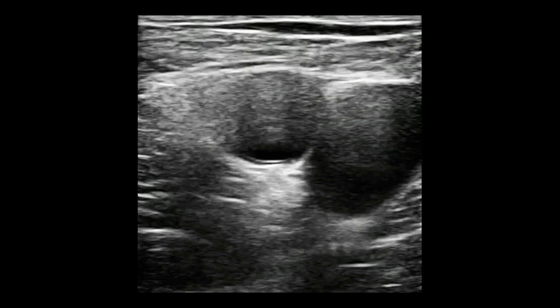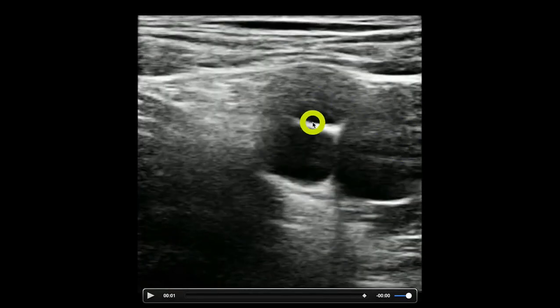Here's an ultrasound image. We have our vein, we have our artery — this is just past the split — and then this triangular structure right here is the femoral nerve. This white line here is the fascia iliaca, and that is really going to be our target: the fascia iliaca, not necessarily the nerve itself.